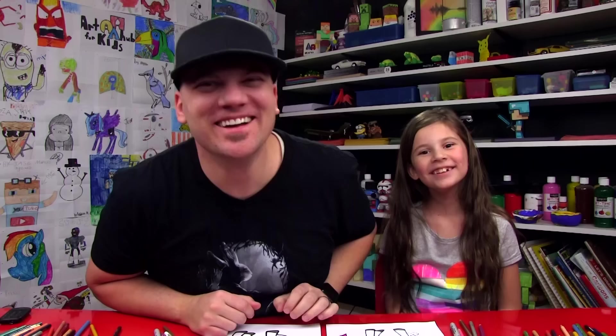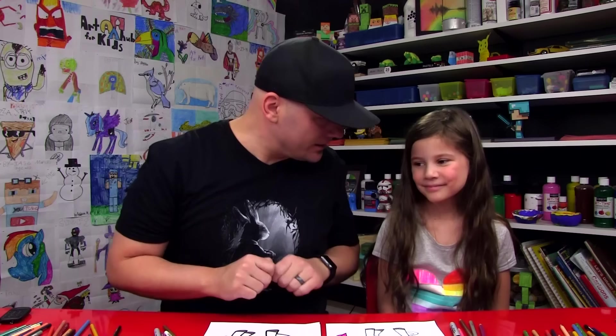We hope you guys had a lot of fun following along with us and drawing your own unicorns. Remember, it's okay if your drawings don't look exactly like ours. Because the most important thing is to have fun. Remember to have fun and to practice, and we'll see you later, friends. Goodbye.